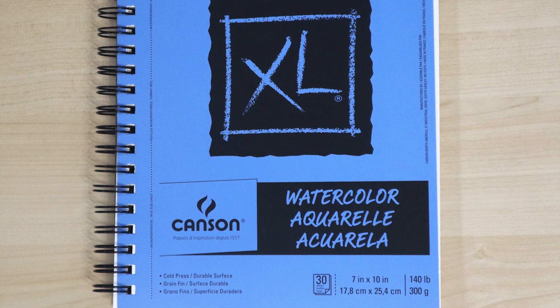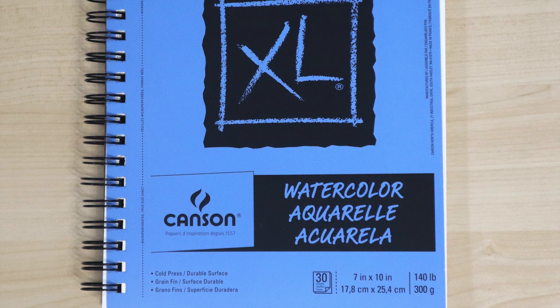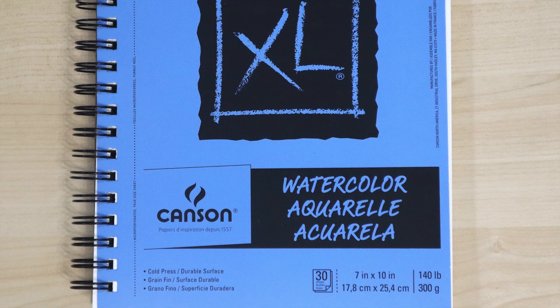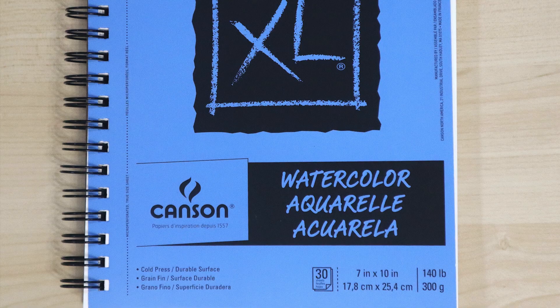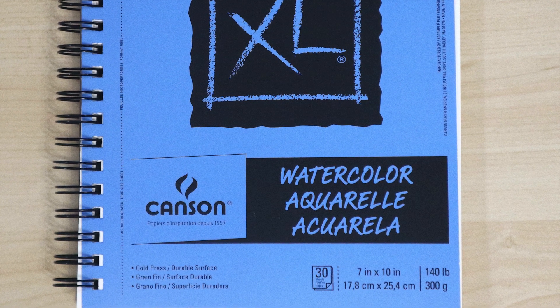Watercolor paper comes in a variety of weights, ranging from 90 to 300 pounds. The higher the weight, the more absorbent it is. I use 140-pound weight paper — again, it's just right for me.